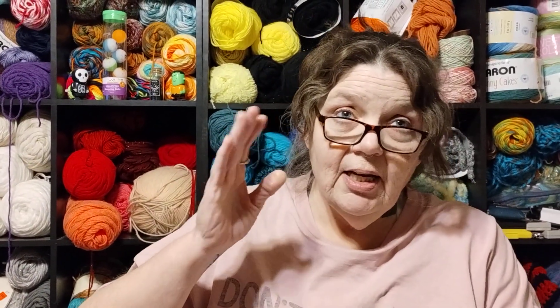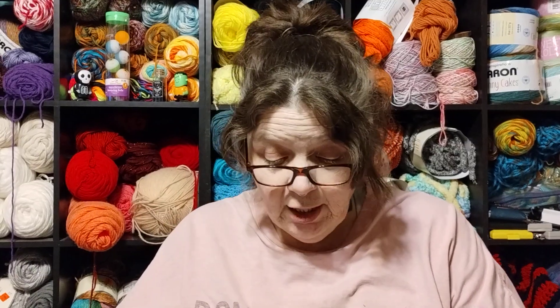Hi, it's Neva from Manic Mama Musings, and I'm back. So, I got contacted by ASOKO — A-S-O-K-O — it's a company, and they wanted me to review some lights for y'all.